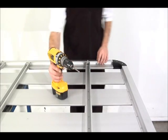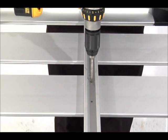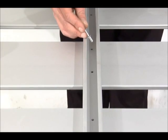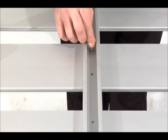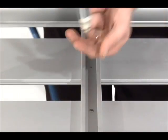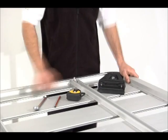Now we need to fix the crossbars into place. Drill through the existing holes in the crossbars into the planks, ensuring to only go through the first layer into the plank cavity. Vacuum. Insert the pop rivet and secure into place. Repeat this process to the other holes in the crossbars.